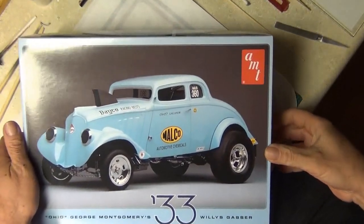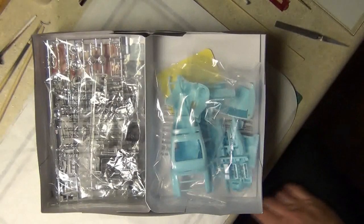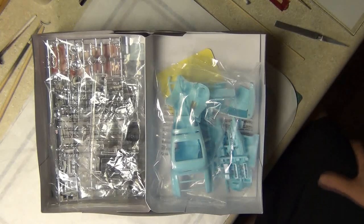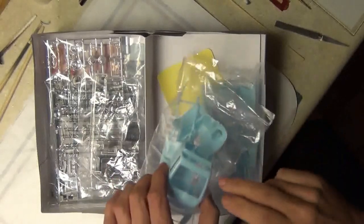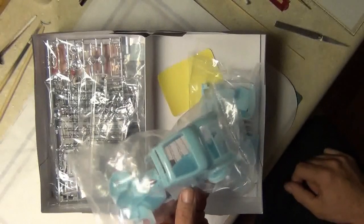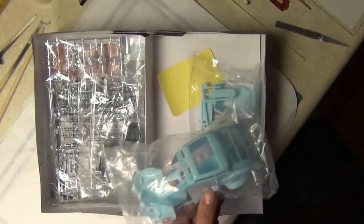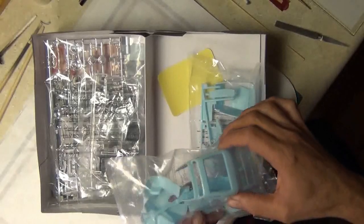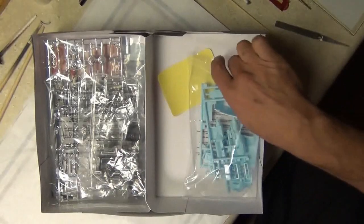I did take the plastic off — I can't help it. When I buy these kits, I have to rip the plastic off like a child on Christmas morning and just smell it. But everything's still in the bags. It's molded in color, so there's a possibility I may just try to buff out the body or clear coat it. Otherwise I've got to find the color because I'm going to build it true to the actual kit. So that's one thing I have to figure out before Saturday.